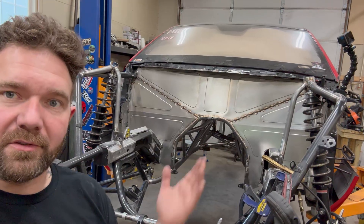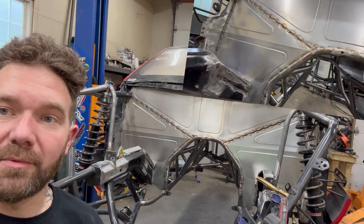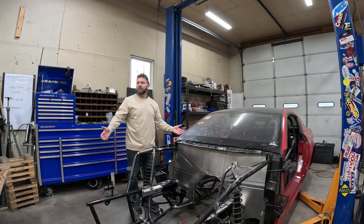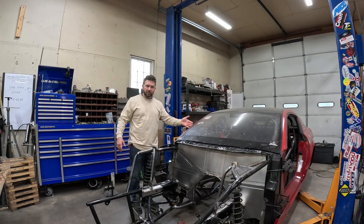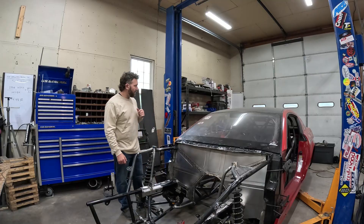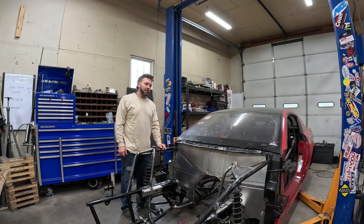I think it turned out pretty good for me hating sheet metal — I still hate sheet metal. I think we're going to end this episode there. This firewall took longer than I thought it was going to. We did do some other stuff you'll probably see in the next video — the steel floor under the driver is all ready to go in, and we've got some pieces for the back panel ready to go. If you're interested in seeing the carbon work and tubs, tune in to the next one. Thanks y'all.